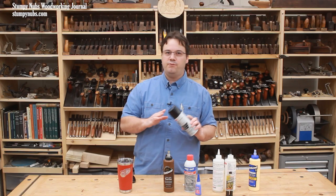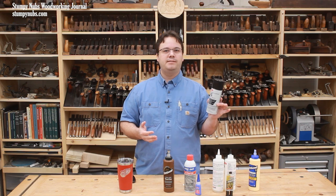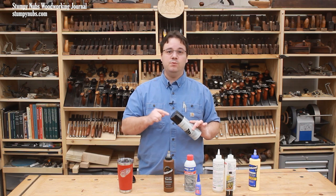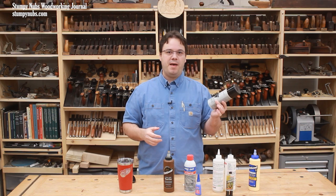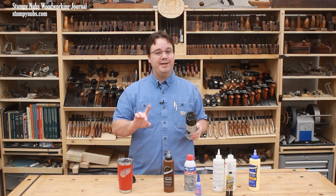Finally, spray adhesives come in many varieties, so check the can for its usable shelf life. Generally speaking, you can expect a little more than a year from the date it was manufactured, and both high and low temperatures can make it go bad more quickly. You may notice a change in viscosity if it's too old, but not always — so test it if you aren't sure.